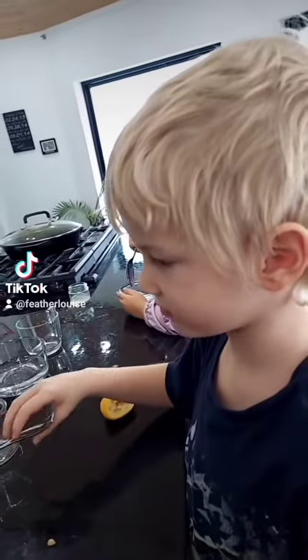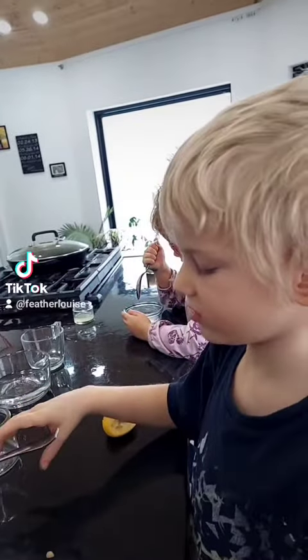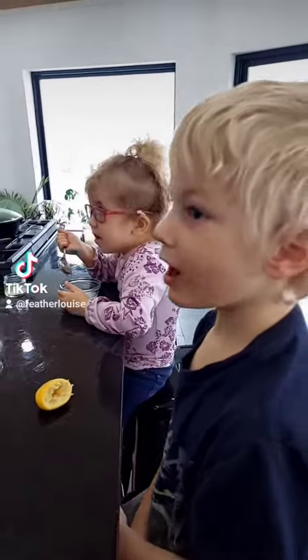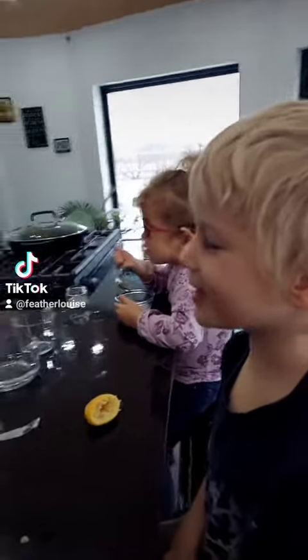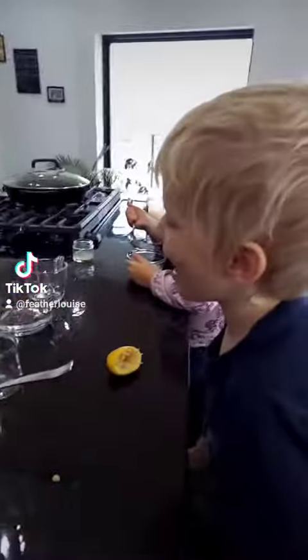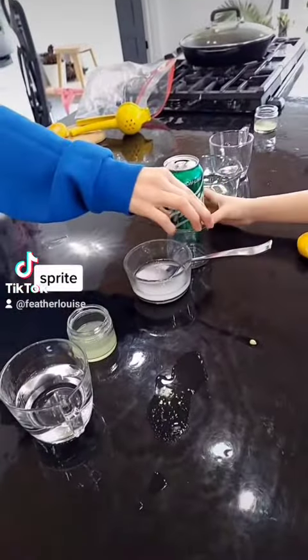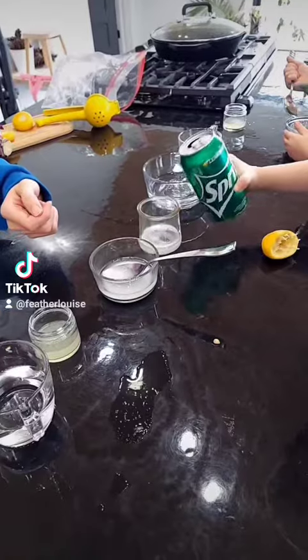One last key ingredient. Sprite! I wiped it. Big splash. Pour it only a little bit in here. Pour it about half full, okay? A little bit more, maybe.